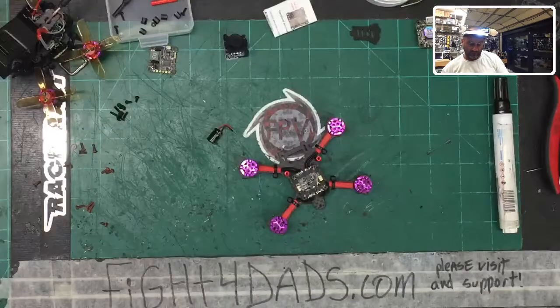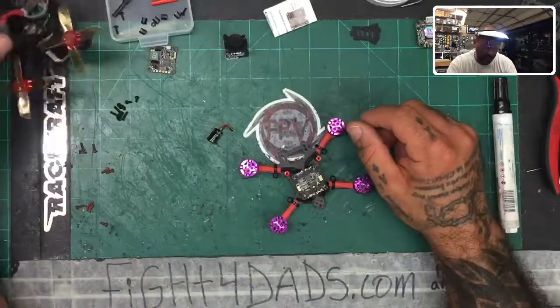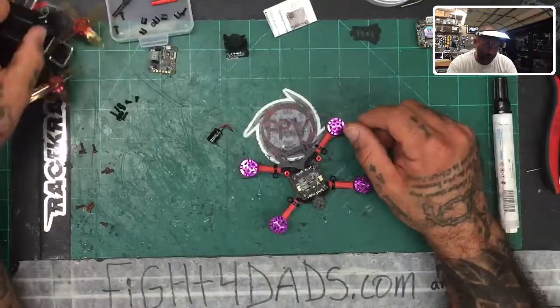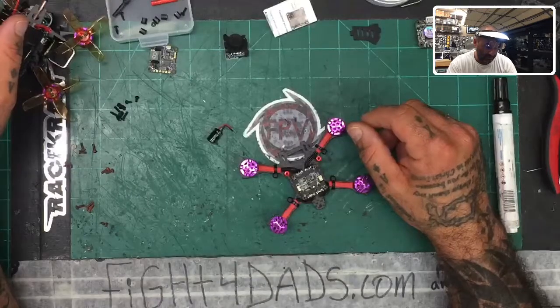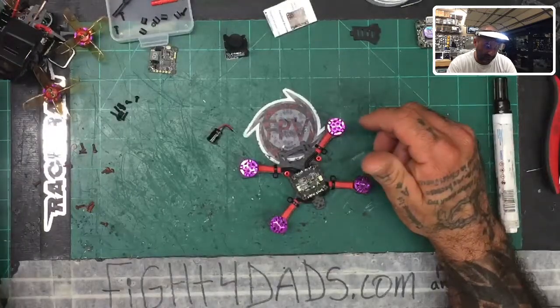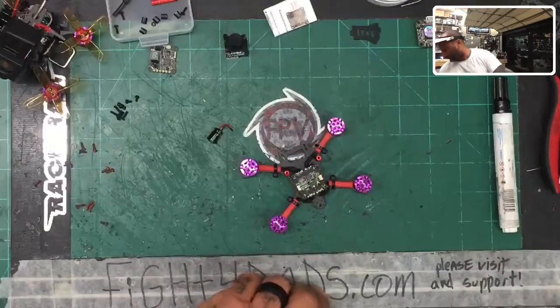I guess we could use the JST, which is what I've used before online and it's been fine. I could use an XT30, but you know what — I'll just use the JST.